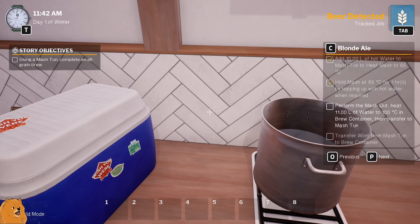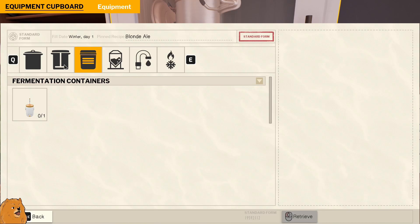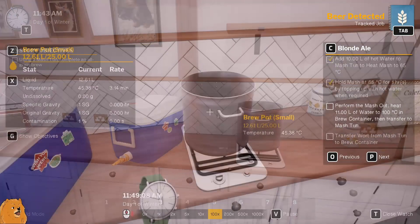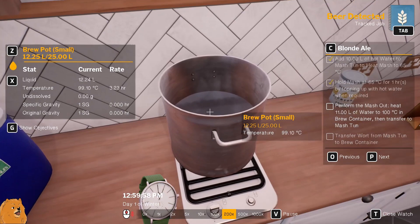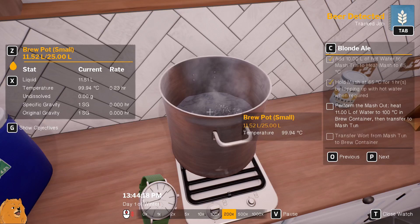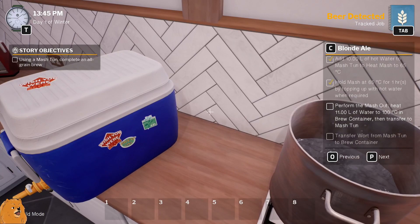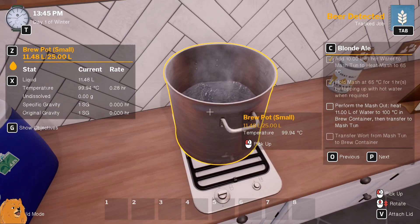Transfer the wort from the mash tun to the brew container - that's the fermentation one. We need the brew container which should be - oh no, it's back into the pot. I'm assuming this is still fine being low. This is heating faster than that - science! Oh it's boiling! Right, I'm gonna pump it onto the boil. Boiling lovely - can we make tea instead? Heat to 100, that's near enough. Heat 11 liters of water then transfer - I don't see how this is going to work.